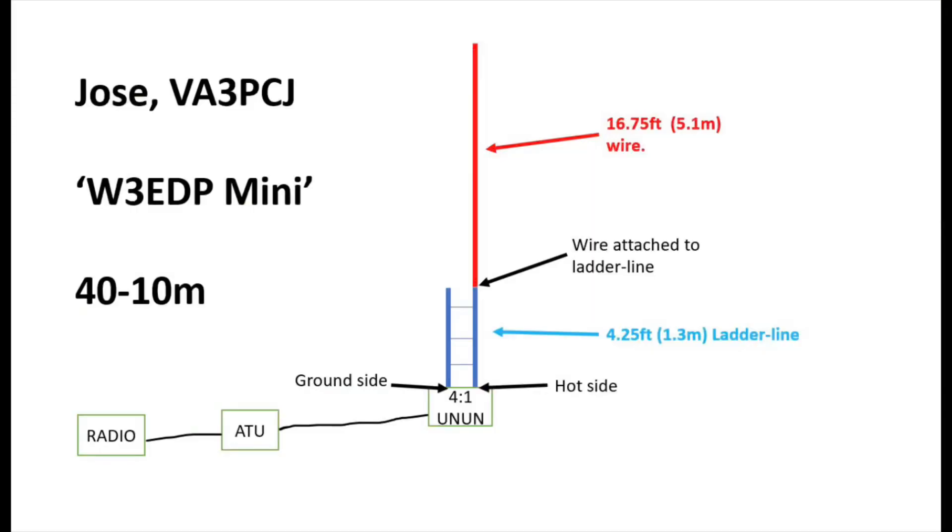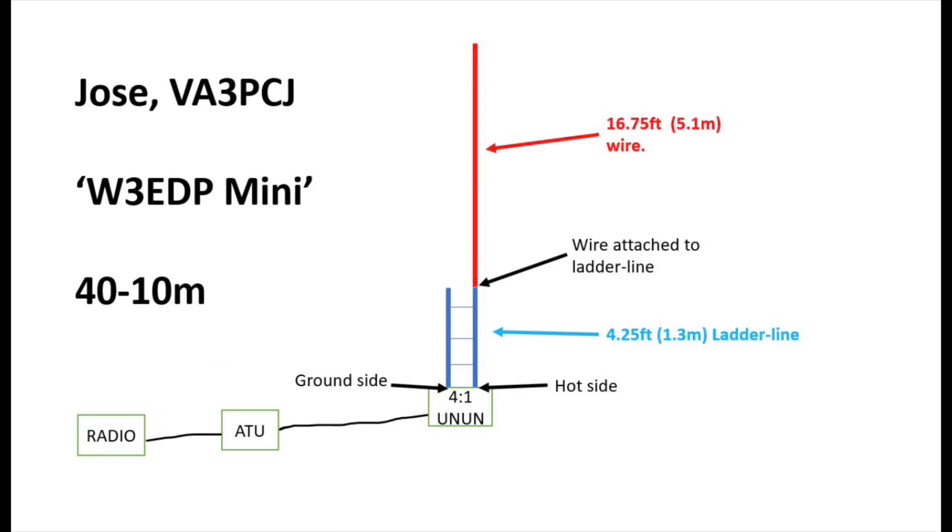Jose went one step further and halved it again to a quarter-size, calling it the W3EDP Mini Antenna. Effectively we've now got only 4.25 feet of ladder line instead of 8.5, and 16.75 feet of wire attached to the hot side. So altogether the overall length of this antenna is about 6.4 metres — about 21 feet. We've got about 4.5 feet, roughly 1.3 metres, of ladder line going to the ground side of the 4-to-1, then coax to the ATU and ATU to the radio.